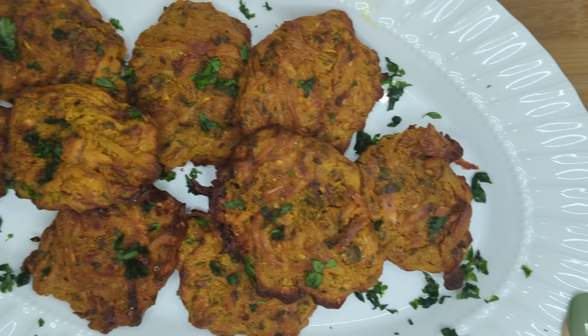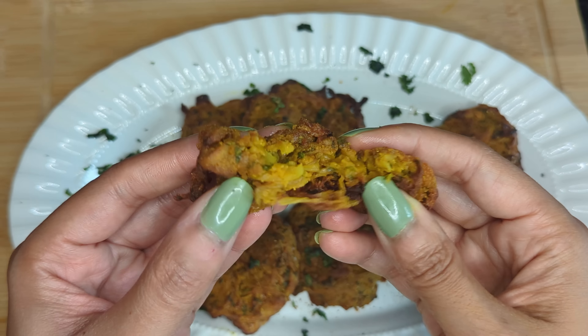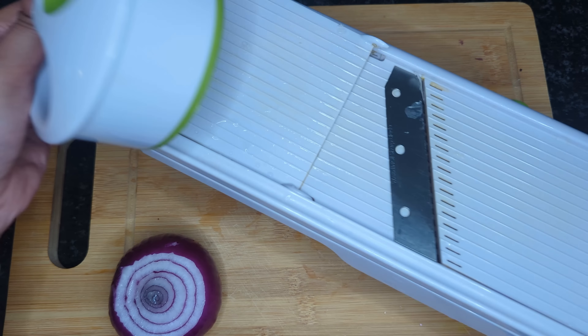Hey guys, welcome back to my channel. I am so excited to bring you guys another recipe. I feel like I haven't done this in a while. Today I'm going to show you how to make pakora in the air fryer. It's so simple and easy and such a great and healthy snack.